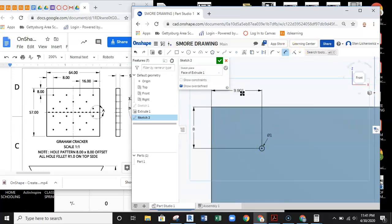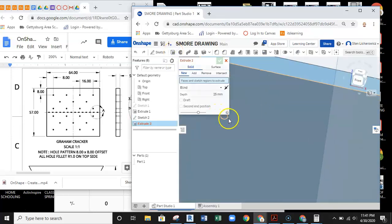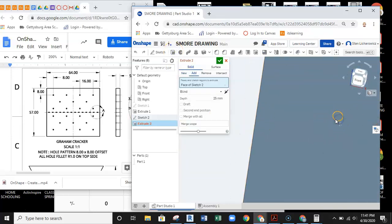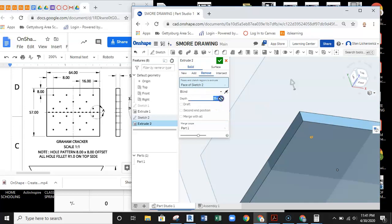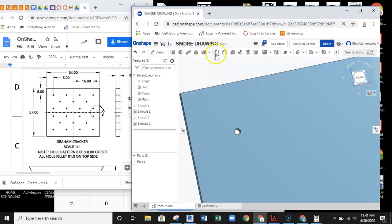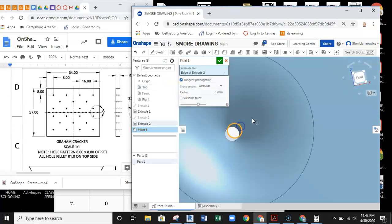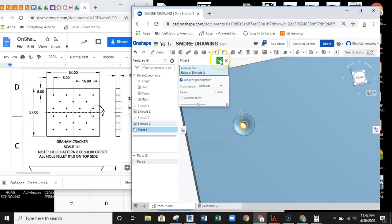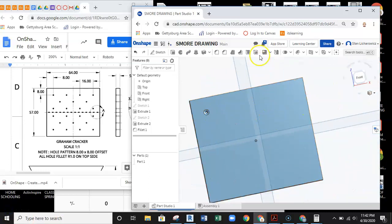With the dimension placed, I finish the sketch and extrude the hole. I set it to remove material at a depth of 5 millimeters — now I have a hole. Next I put a small fillet around the top of the hole: radius 1, selecting the top of that circle. That makes the nice curve you would see on the top of a graham cracker.